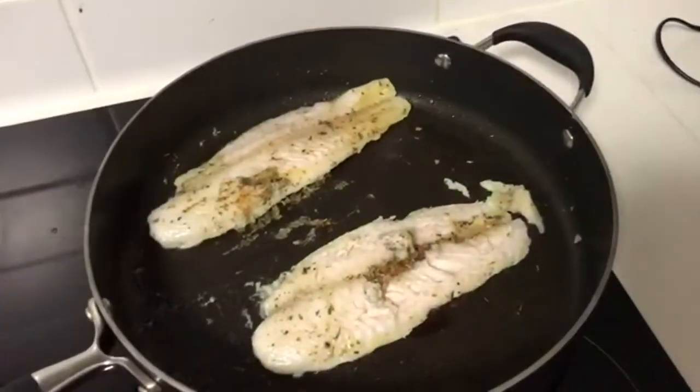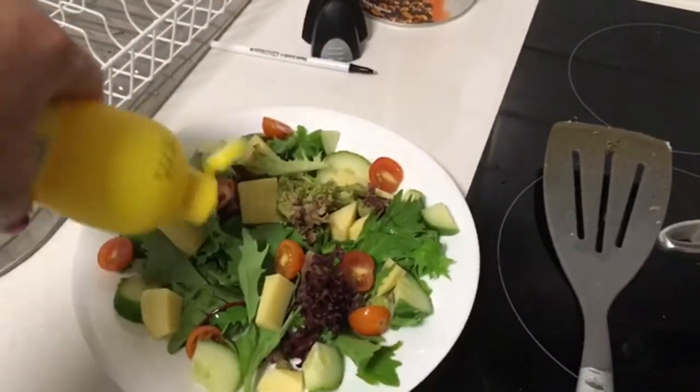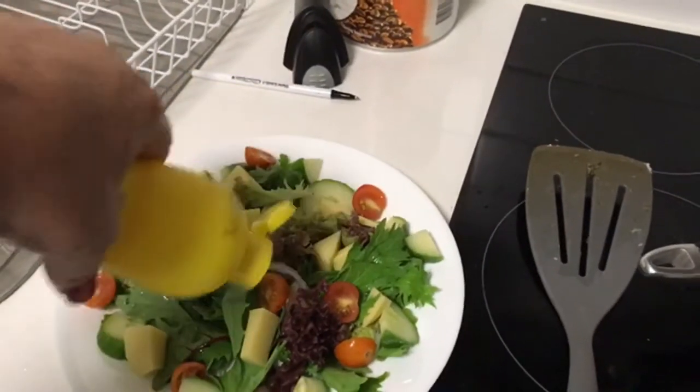Even though the fish has got lemon juice on it, I'll put a little lemon juice on the salad as well — a little lemon juice again, to add a little bit of flavour to the lettuce.